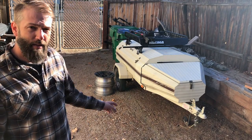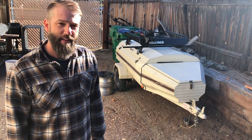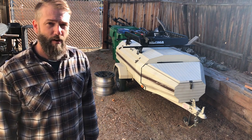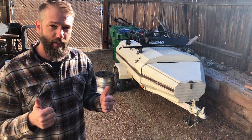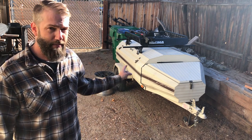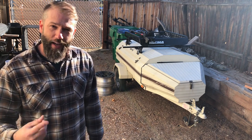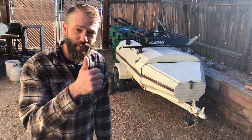The clamshell lid opens up and I have gas struts for that, but those are broken and I need to fix them. Other than that it's going to be ready to go for our spring break trip to Joshua Tree National Park — should be awesome. If you want to know more about this particular trailer, there's a video on our YouTube channel, All Terrain Family, from about two years back that goes all over this trailer inside and out. Check it out.